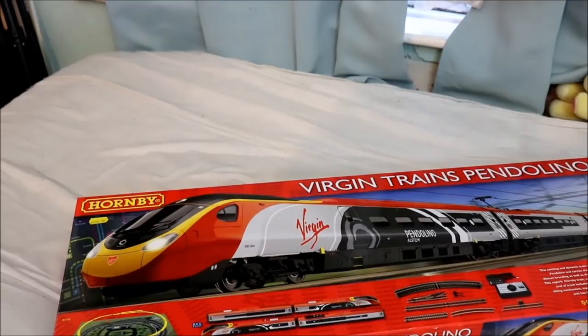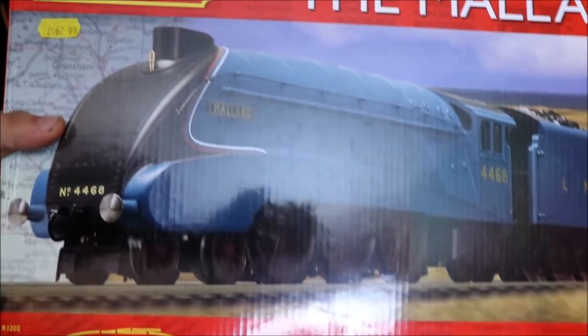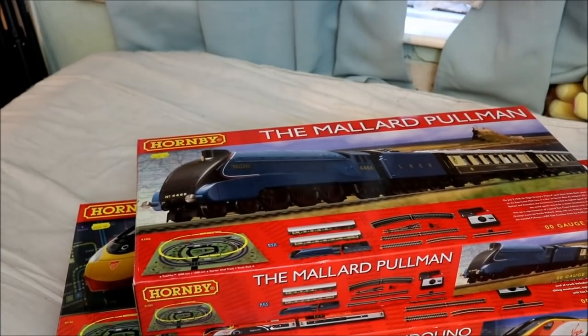The second one I bought myself is the A4 class Mallard. I don't know which one to review first and that's why I'm making this video right now, so you guys can help me.